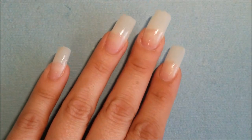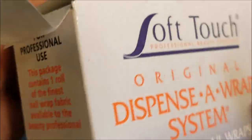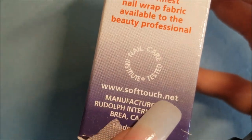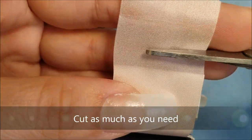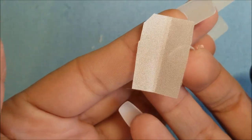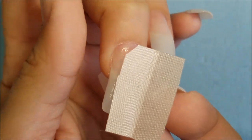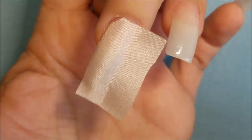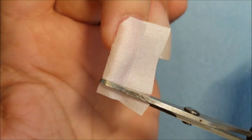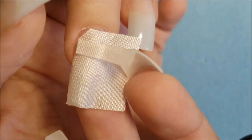Once that dries, the next step is the fiberglass — all the silk, whatever you have. This is the brand that I use. You cut it like so and put it right onto your nail. There is another type of fiberglass that is already pre-cut, and that will probably be easier for you if you're not used to this kind of fiberglass or silk.